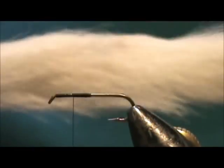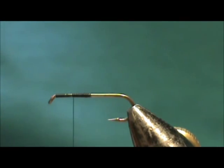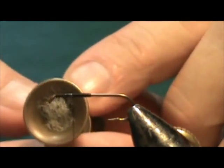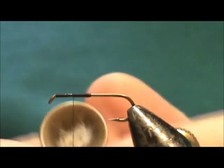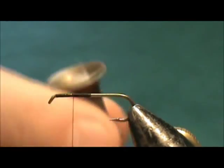The wing is going to be white calf tail, and I have it in my hair stacker. You can see the whole hair stacker is filled — this is a 3/8 inch hole. It's not packed tight, but it's full.